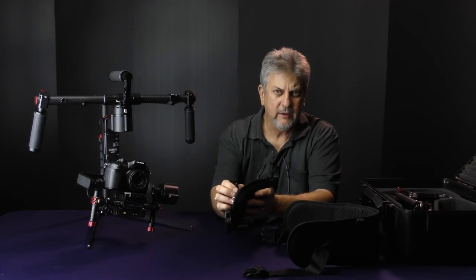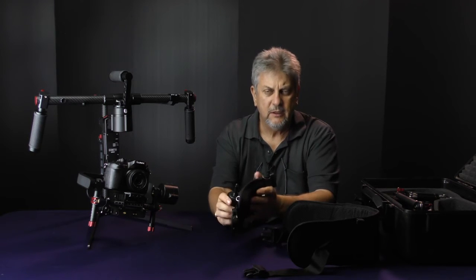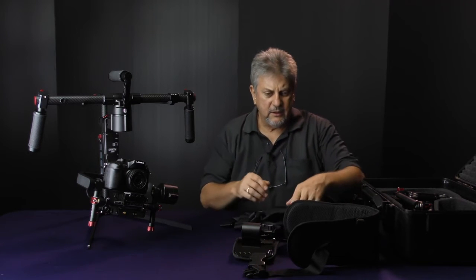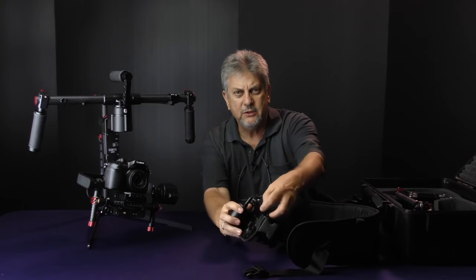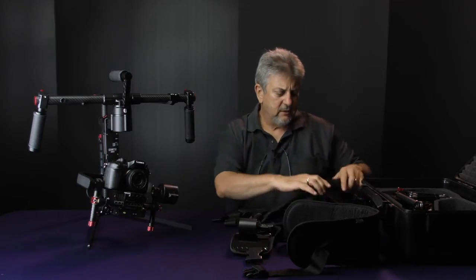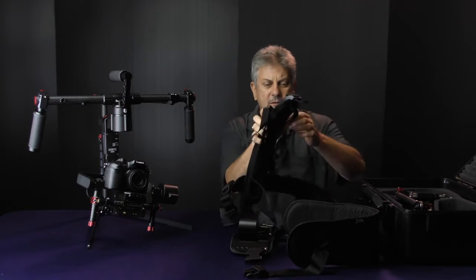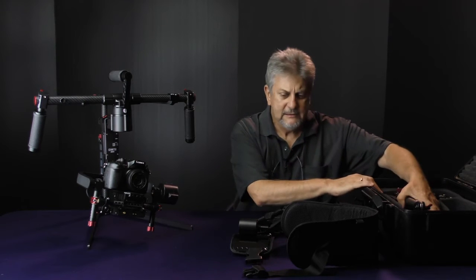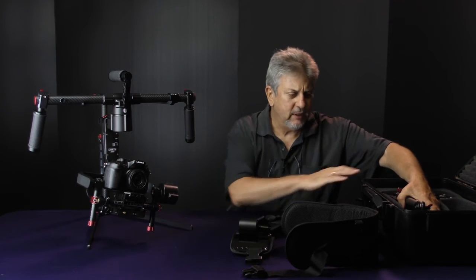The front support has a mount to hold the gimbal support itself, which actually screws into the support — you wind that on and that locks it in place. As well as connections at the front and back, we also have straps here to connect to the gimbal itself. I'll take this out in the field and get some shots so you can see how it looks, but that's basically the brace for it.